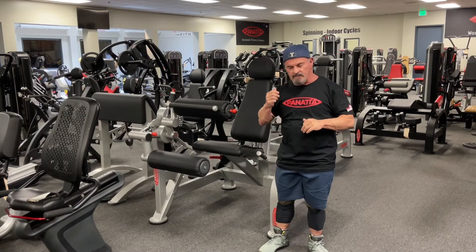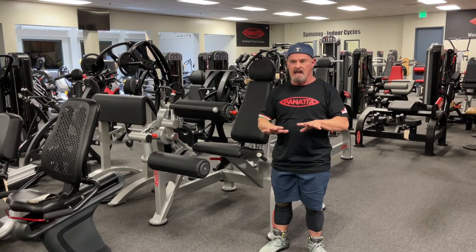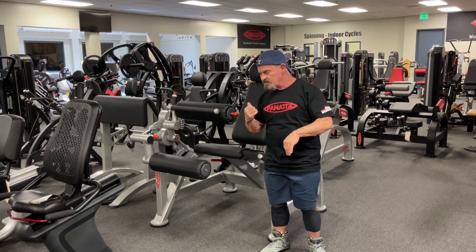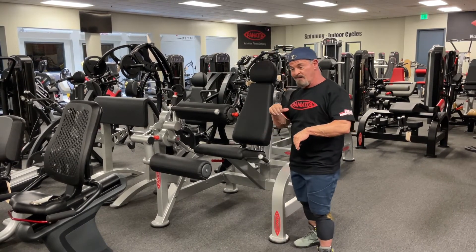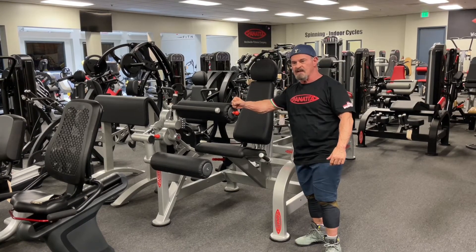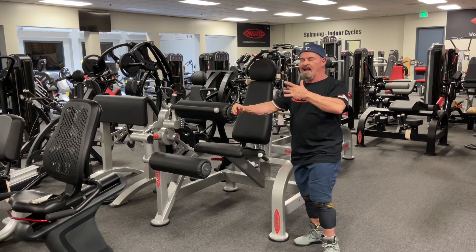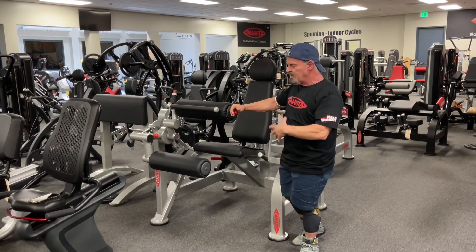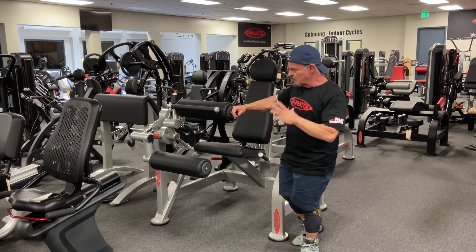We're here today training legs, or at least trying to. This is a leg curl machine — believe it or not I said leg extension earlier. What was I thinking? It's crazy because it's extending your legs, and it's so cool.